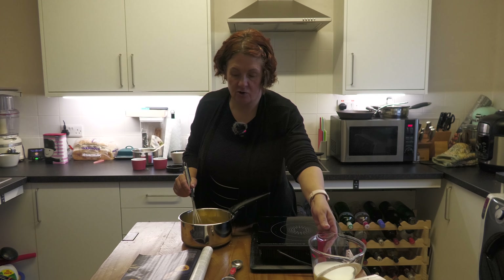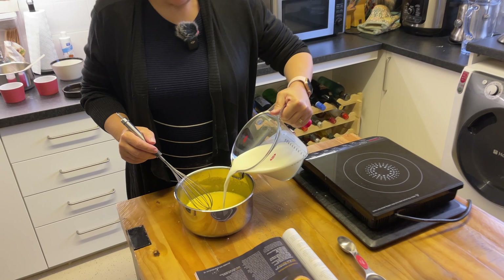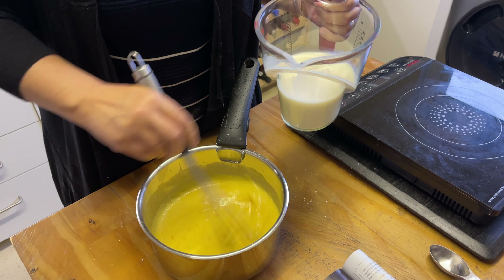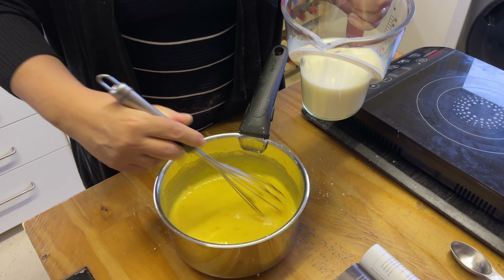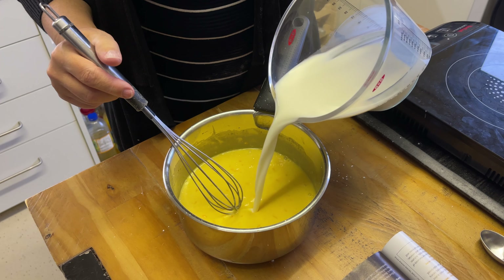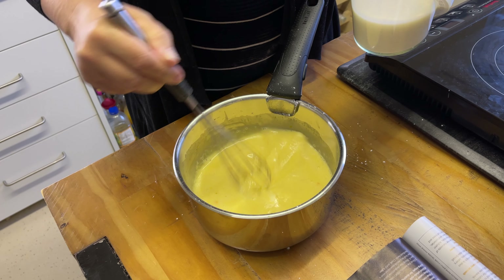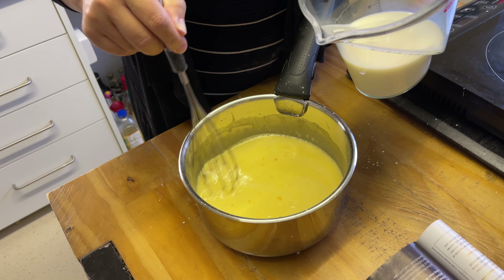Now you've got that mixed in, gradually add your milk. You want a smooth custard, so take your time. As you can see, we've got no lumps now — the only things floating are bits of clementine zest. As we've said many times on this channel, cooking is relaxing. There's no point rushing it and throwing everything in hoping it works — take your time, it's better to enjoy it.